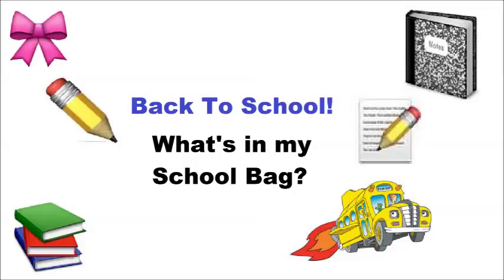Hey guys, it's Jessie and today I am doing another back to school video for you guys because I love you all so much. Today I'm gonna do a 'what's in my backpack' video, and this will probably be the shortest video ever because I have not started school yet. I just put the bare necessities in my bag because of reasons which you'll see later on. I hope you guys enjoy.